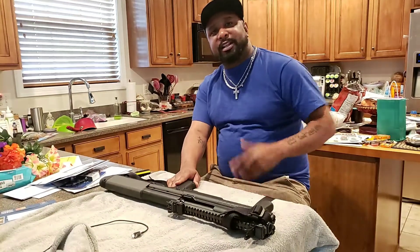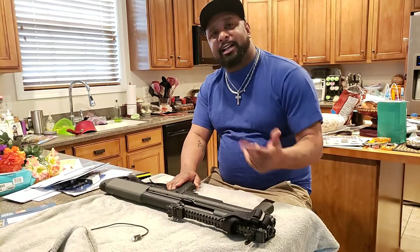Welcome to another episode of Clipped Component Ammo, sponsored by Guns R Us 423.